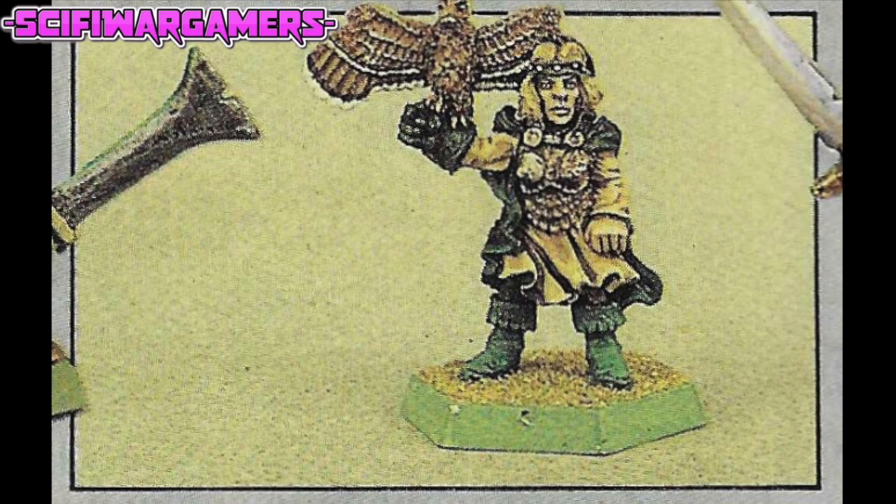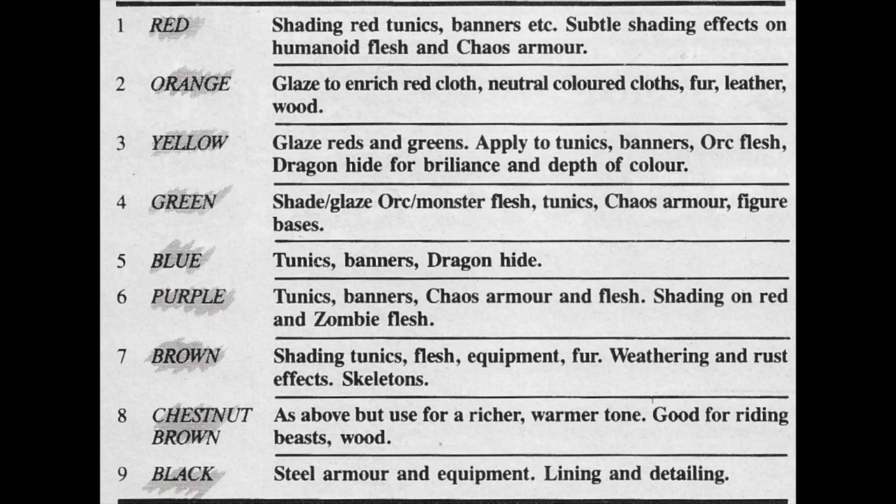Of course there are more obvious choices — there are many more. The first ink is red, which is useful for shading red tunics and banners etc., and for subtle shading effects on human-eyed flesh and chaos armour. Secondly, orange — glaze with this to enrich red cloth, neutral coloured cloths, fur, leather and wood. Thirdly, yellow — glaze reds and greens, applied to tunics, banners, orc flesh and dragon hide for brilliance and depth of colour.